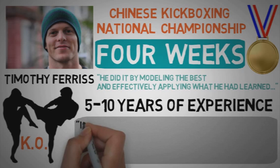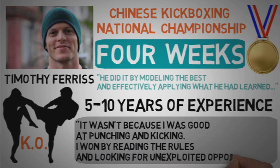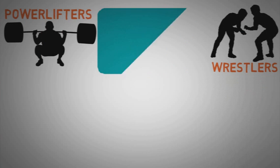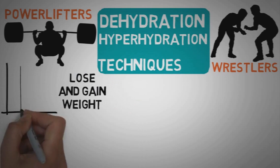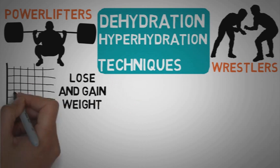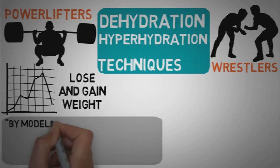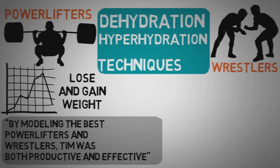As Tim himself said, it wasn't because I was good at punching and kicking. I won by reading the rules and looking for exploited opportunities. Some of the main techniques he used in the championship were modeled from elite powerlifters and Olympic wrestlers. The dehydration and rehydration techniques he modeled from them allowed him to lose and gain weight in a very short period of time — something the other fighters didn't know about, which gave him a clear advantage over his opponents. By modeling the best powerlifters and wrestlers, Tim was both productive and effective. He learned only what was necessary and applied it, focusing on the few things that worked and ignoring the rest.